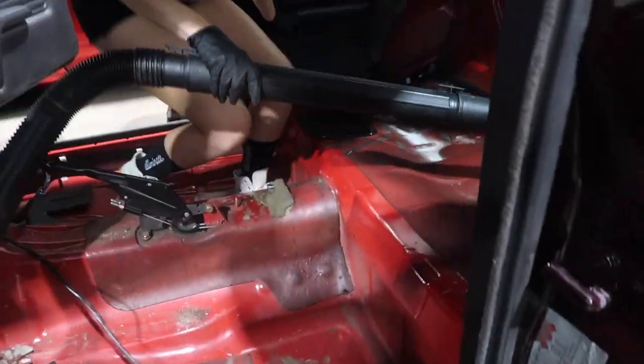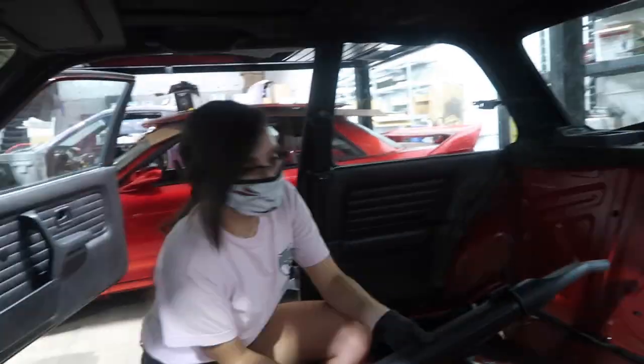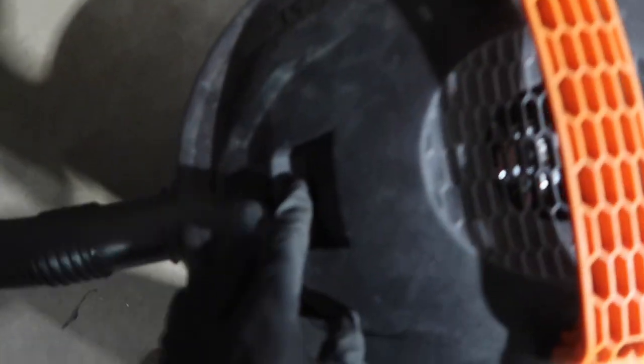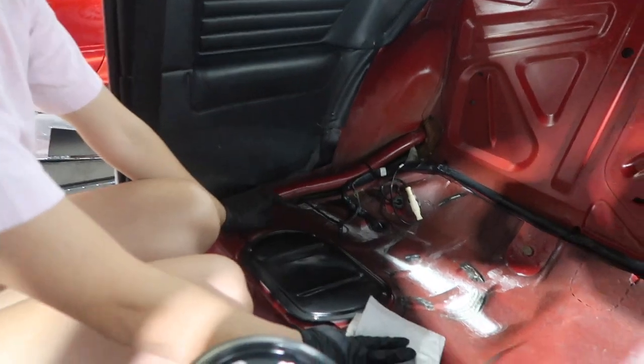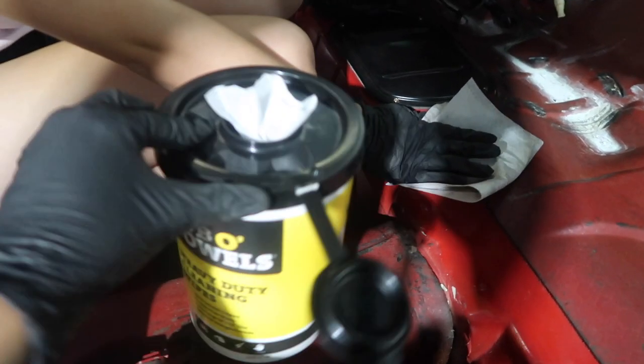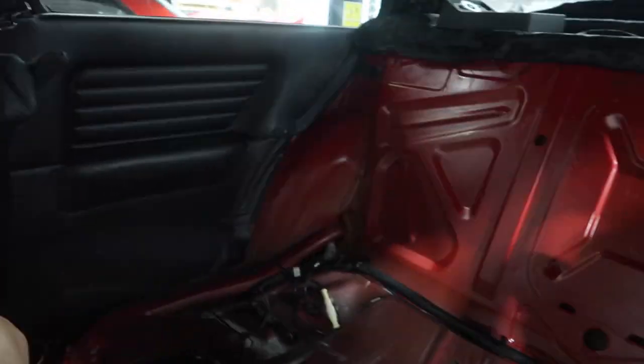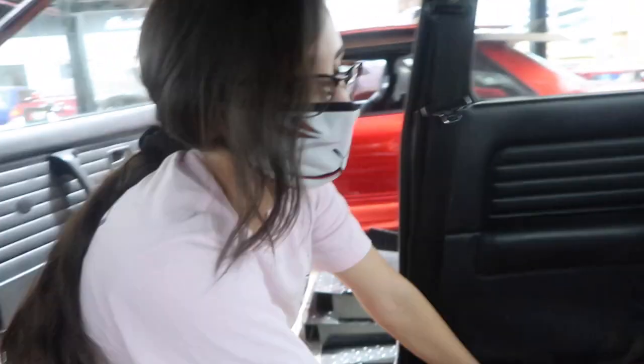We're going to clean all this nasty stuff. We're ready to vacuum — we won't film most of it because it's going to be really loud. Alright, we're done vacuuming. Now we're going to clean again with heavy-duty wipes. We've got gloves on this time — last time we kind of messed up. Steph is taking the passenger side, I'm taking the driver's side.